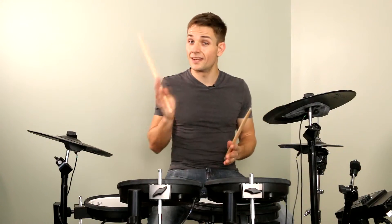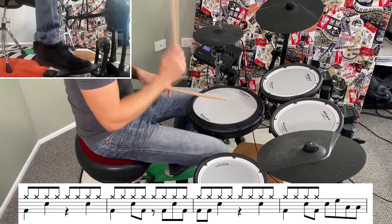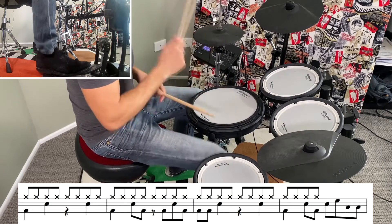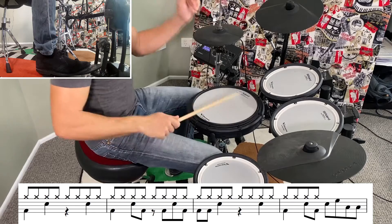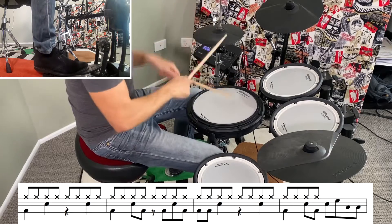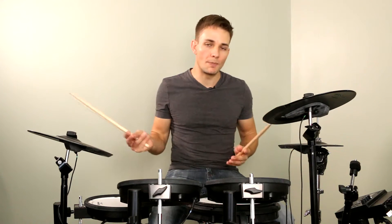After a few more choruses, the next bit to look at is a fill that just leads us into the half-time heavy drums. The beat changes just a tiny bit and then there's a fill that just moves down the kit. That brings us to the half-time heavy drums — there's just two bars in half-time and then we switch back and go back into full-time again. I'll play that whole section for you slowly.